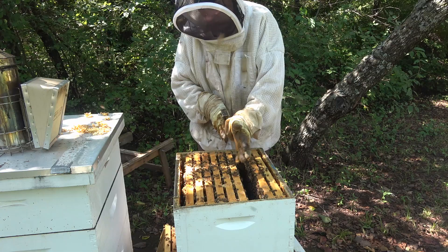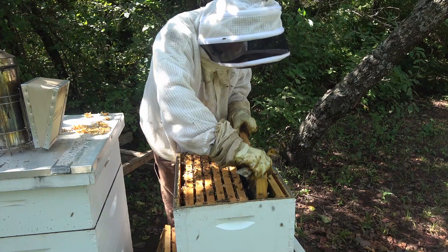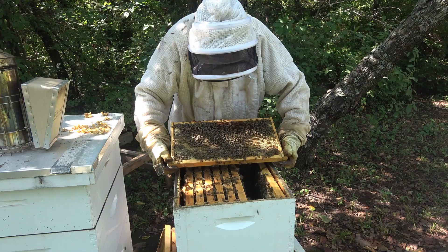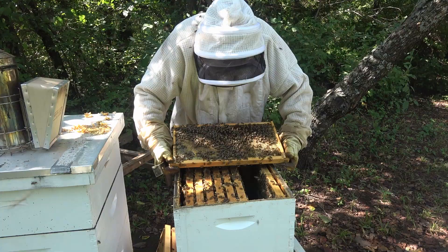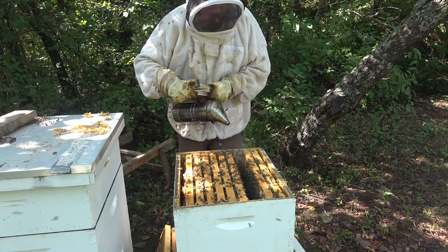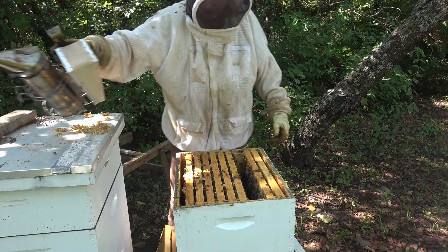Also notice when I'm smoking now, I'm smoking where I've been, not where I'm going. They are upset. That frame is all honey. She might be on the bottom of this side — but no. The smoking I did earlier drove her down to the bottom and that's where she's going to stay. We can smoke a little heavier to get them to go back down, but that's not going to affect the bees that are up here in my face.